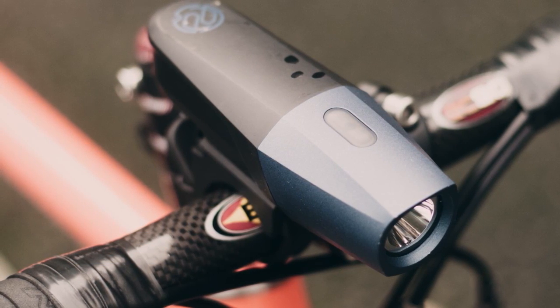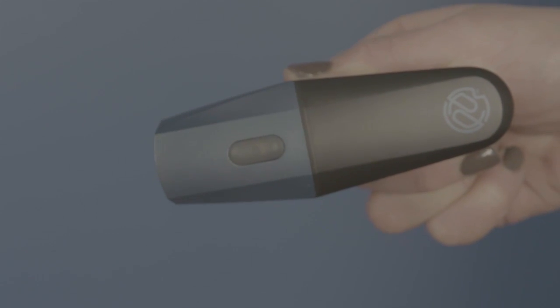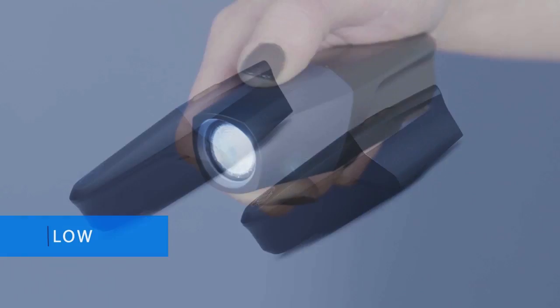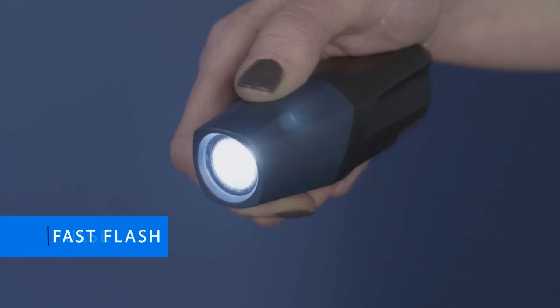The outside is alloy construction making it weatherproof regardless of the conditions that you're riding in. Five different run modes including low, medium, high, fast flash, and pulse.